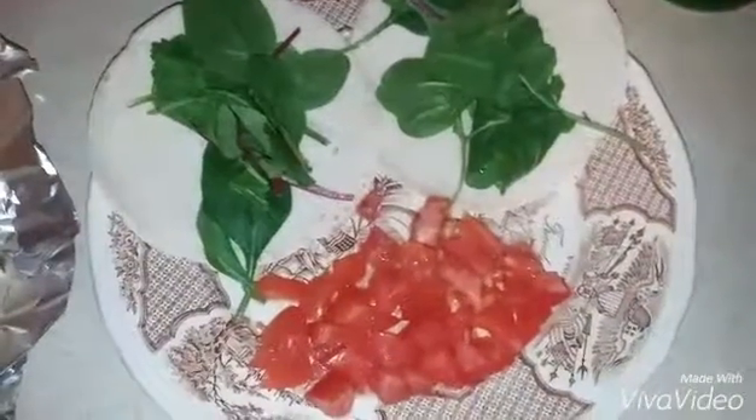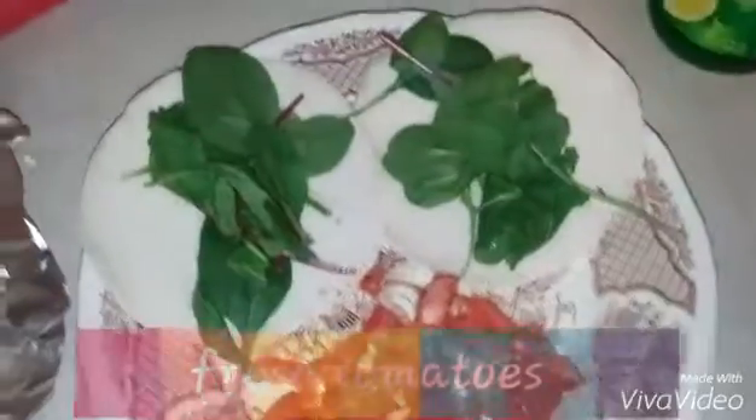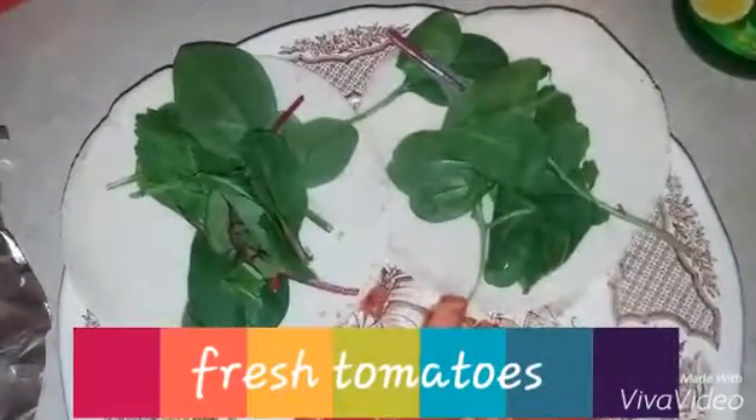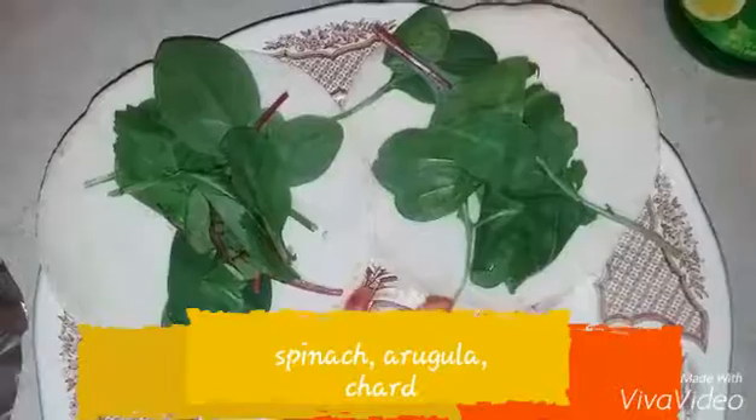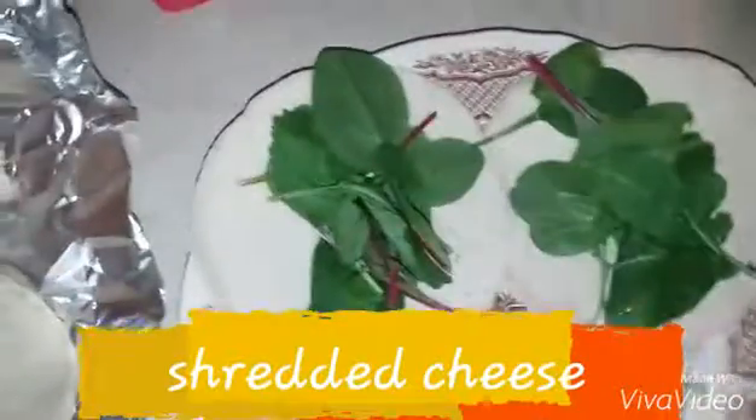And now for the finishing touches — I have already diced up some fresh tomatoes. We use spinach and not lettuce, and this is spinach, arugula, and chard mixed together. And then I have some shredded cheese that I'm going to put on the tacos.